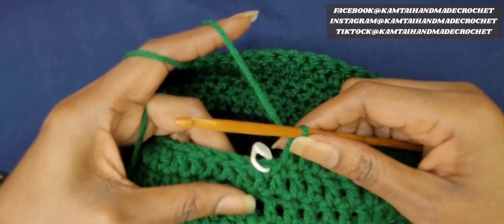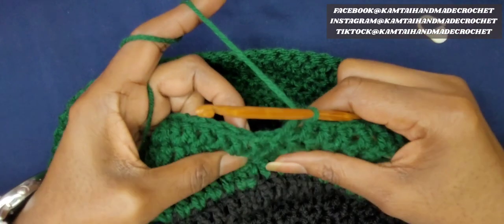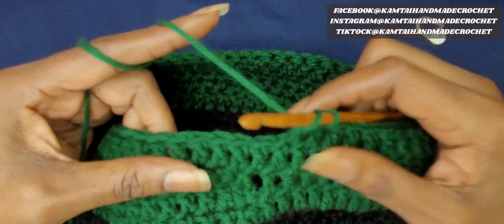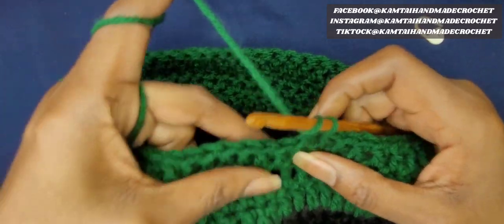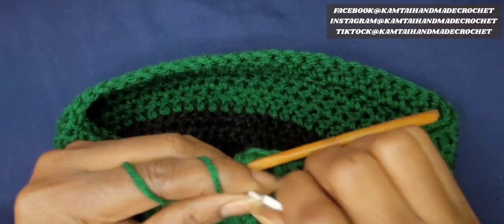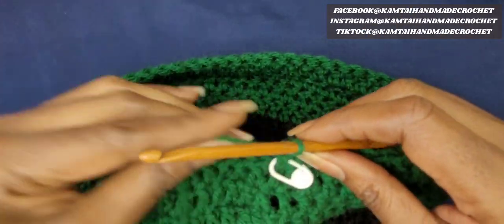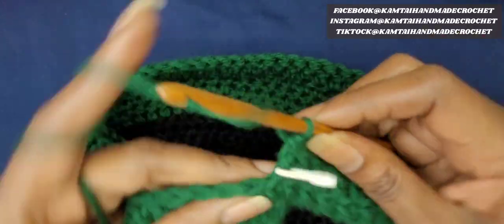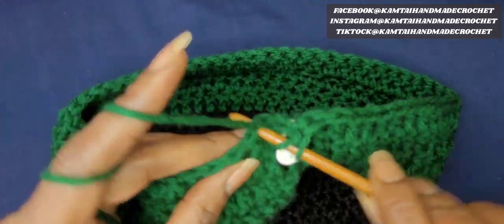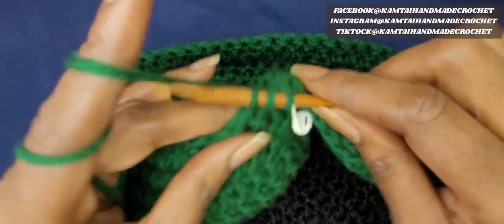So now I have 4 rows of double crochet in green. I'm going to take out my stitch marker — I only have it because I don't want a line down my hat, so it lets me continue working in the round while knowing where my first stitch is. Now we're going to do a row of decreasing because we need to bring in the hat a little bit more. I made my first double crochet into the first stitch from the previous row, and I'm going to make 10 double crochets. When I get to the 11th stitch, I'm going to decrease — make a double crochet decrease.